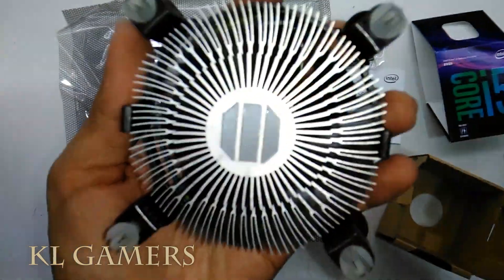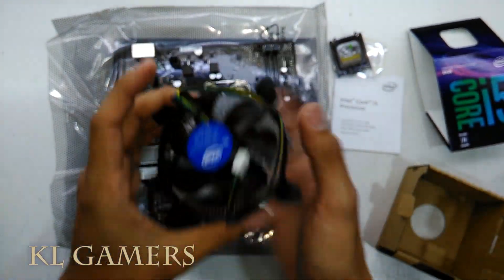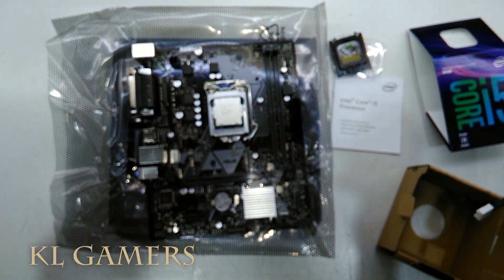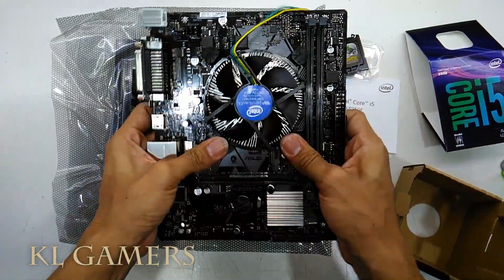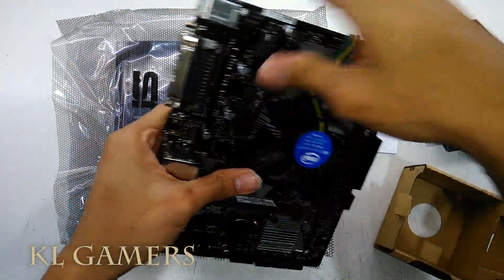This is how it looks like before you apply pressure and lock the heatsink fan onto the motherboard. Let's lock it onto the motherboard. Proper installation of the TIM is crucial to the success of the processor and the fan heatsink integration process.